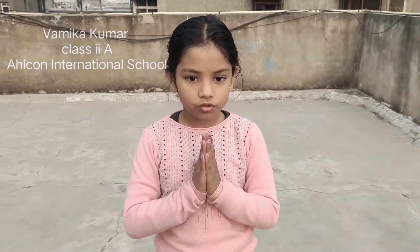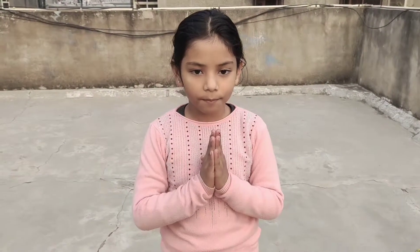Namaskar. My name is Vamika Kumar from Elkon International School. Today I am going to do Yoga. Rikshasana.